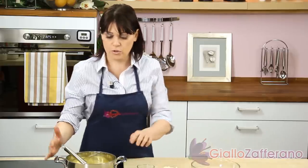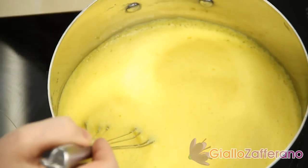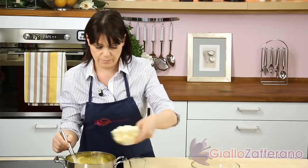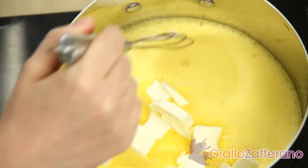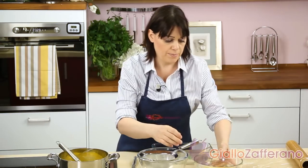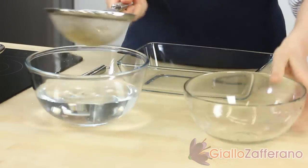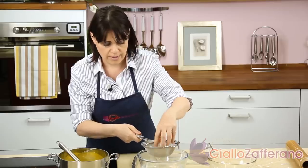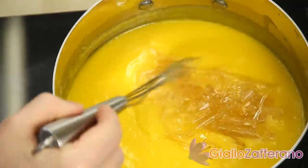Soak the gelatin in very cold water and let it stay for 10 minutes until softened. In a pan, pour the yolk mixture and the syrup. Once it comes to a boil, pour in the lemon liqueur and the butter. When the butter begins to melt, let it cook on a very low flame for at least 2-3 minutes. When the gelatin has softened, strain and add it to the boiling mixture. Stir for a few seconds and the gelatin will melt immediately, as you can see.